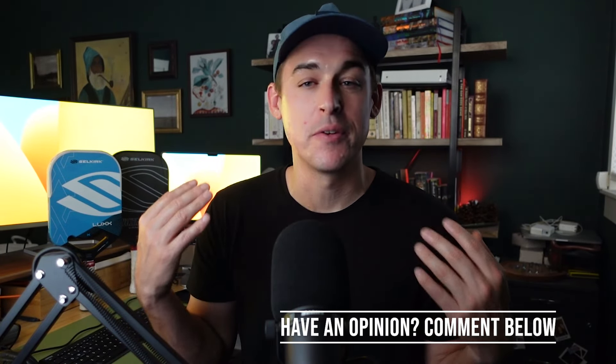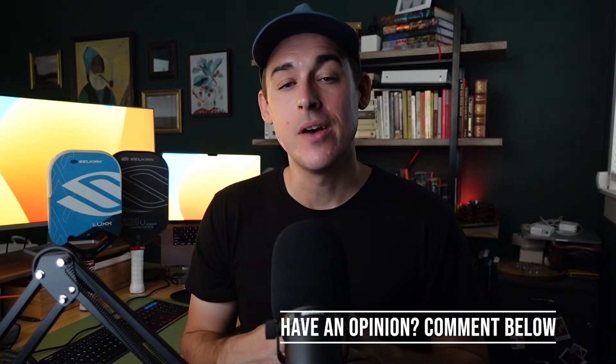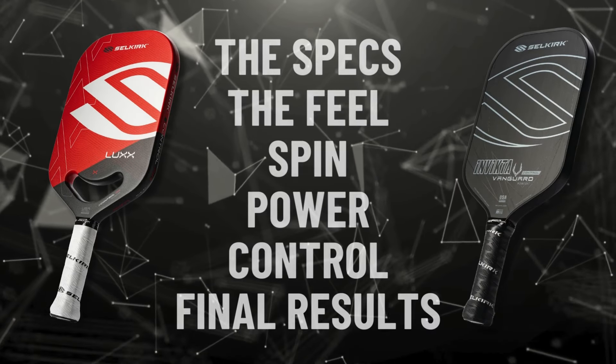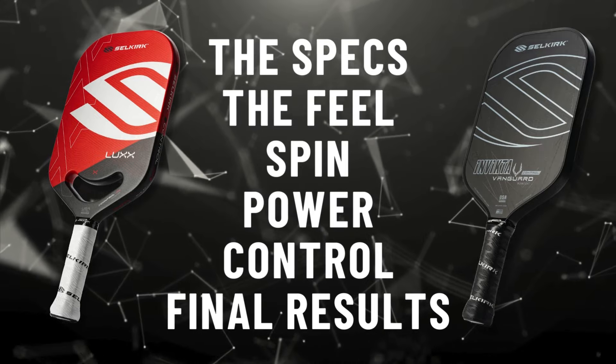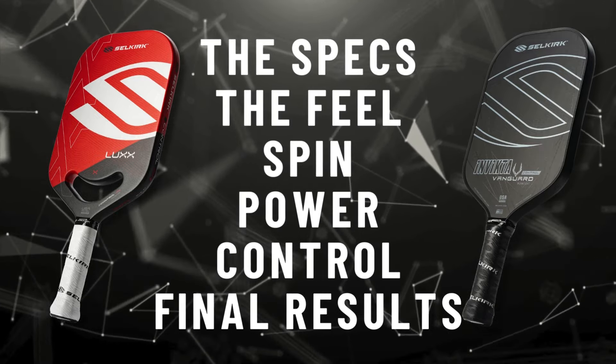If you have an opinion about these paddles, if you disagree with me, or if you'd like to see more reviews on paddles in general, comment below and let me know what you think. In this video, we'll cover the overall specs of each paddle, the durability and warranty, the feel and sweet spot, the spin, power, and control — and I'll share my final results and takeaways at the very end. So be sure to watch until the end.